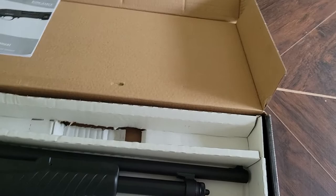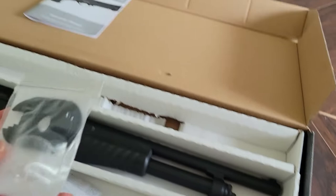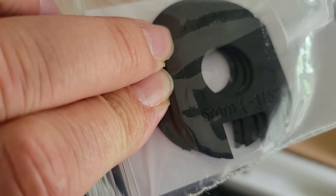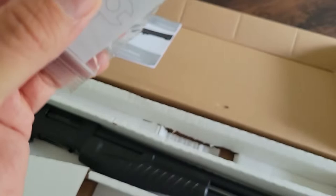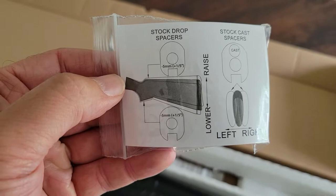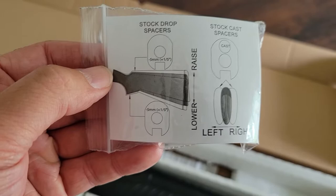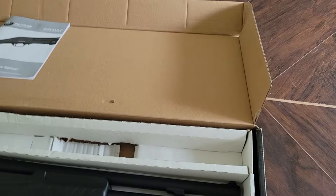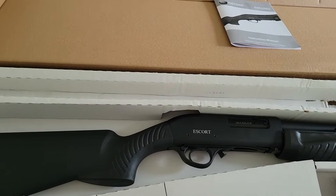Before diving into the gun itself, I want to show you something pretty remarkable. I've never seen this issued with a shotgun except maybe the Mossberg Flex — it's a set of shim spacers in various thicknesses. For example, one is 5mm, which is a minus 1.5-inch shim. You can change the angle of the stock and also cant it left or right, making it a totally customizable stock setup.